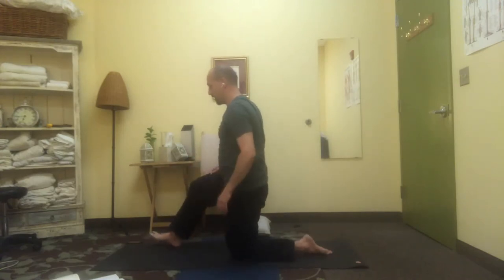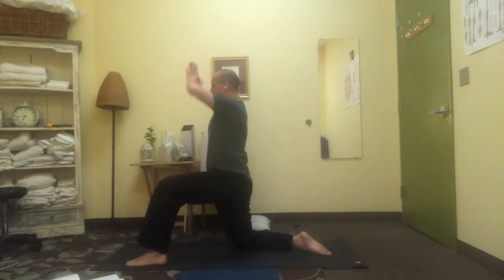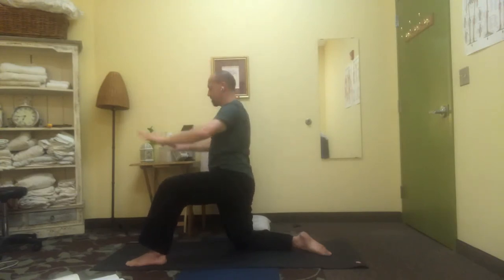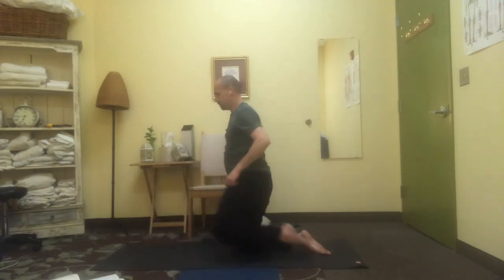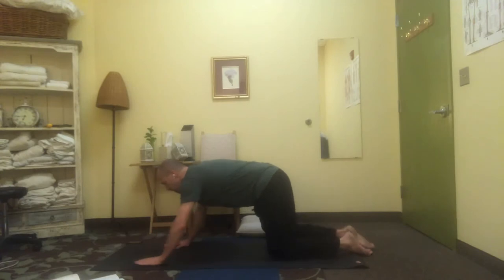Release down, swap sides, arms up towards the ceiling, deep breaths, connecting high up into the fingers. Lowering down slowly, hands onto the ground, and all the way onto your belly — you can rest the head on the hands.